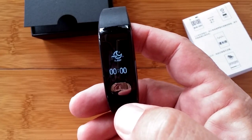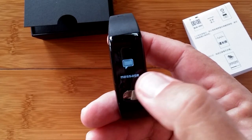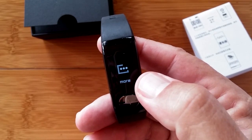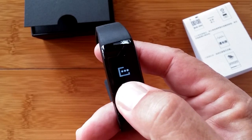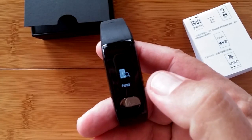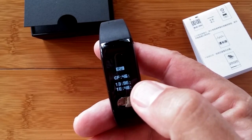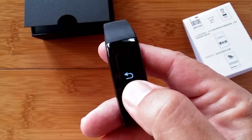Here's your overall sleep time, a sports mode, messages coming in from tethering, and more. A long press gets us into more options — there's a stopwatch, a find function, and basic information about the band itself. Long press takes us back out.